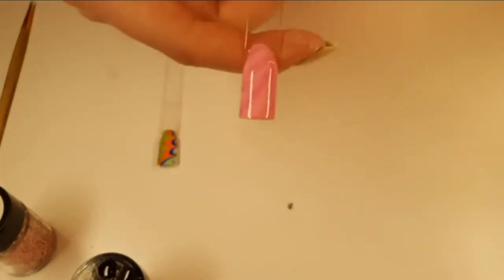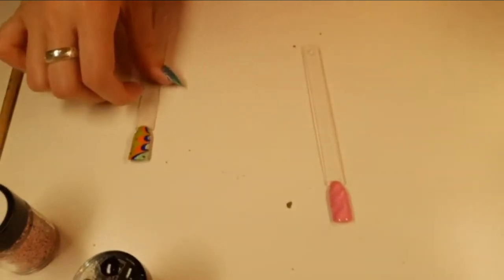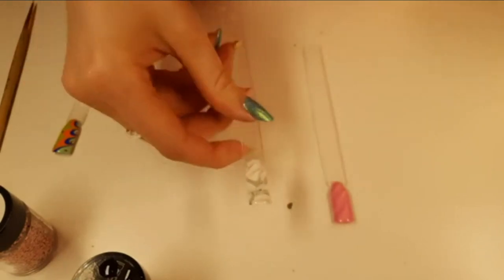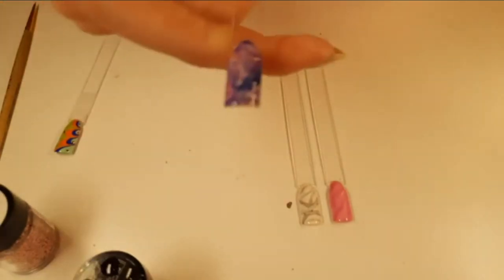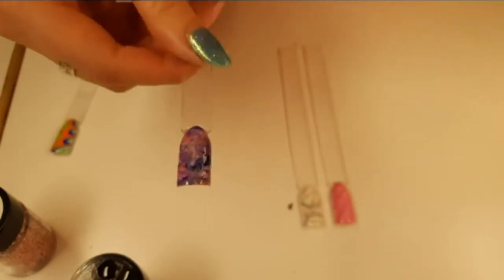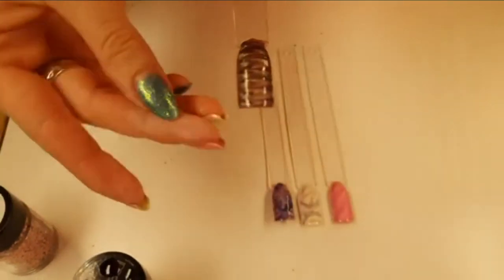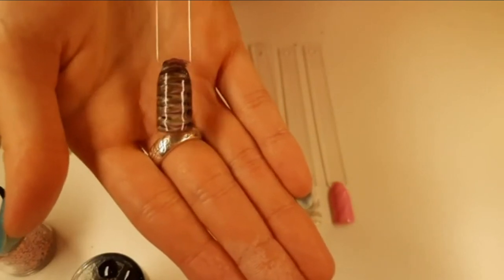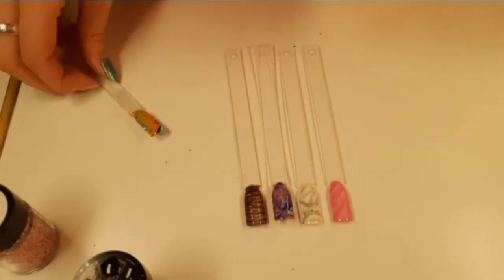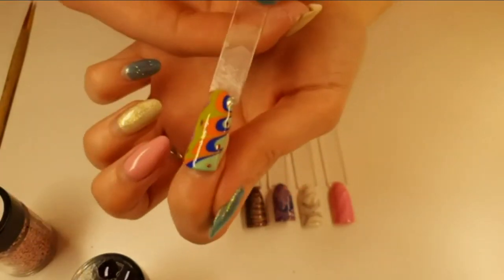So we did Sharpie marbling — super quick, super easy, super fun, looks awesome. We did marbling with wet white, putting a little bit of wet black in and mixing them together. We did our purple with a load of little dots mixed together. We did the stripes of colour dragged through each other. And then we finished off with the best one which is water marbling, which looks class.